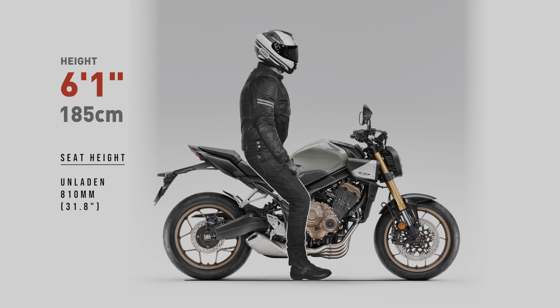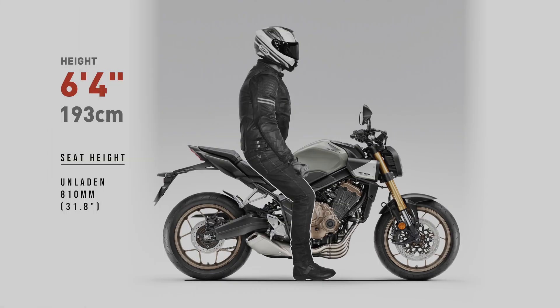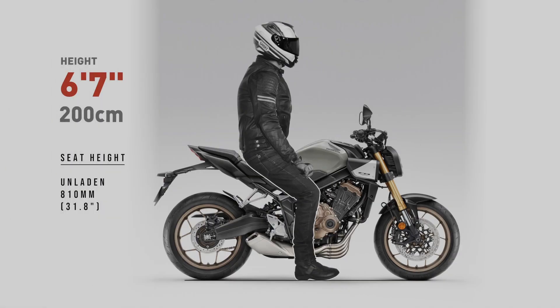Depending on how the suspension preload is adjusted, the bike may sag a little, or it may sag a lot. The bottom line is, in terms of reach to the ground, these renders will show the worst case scenario. The situation will only improve when the rider's weight is applied.